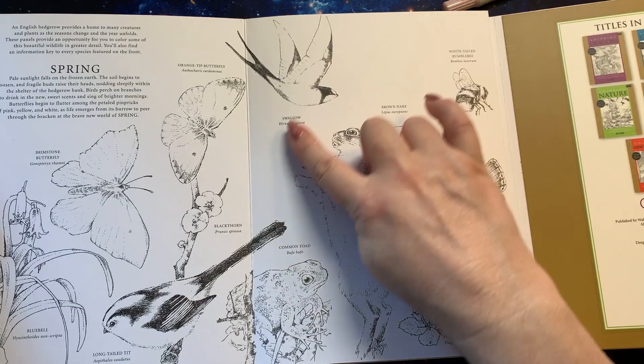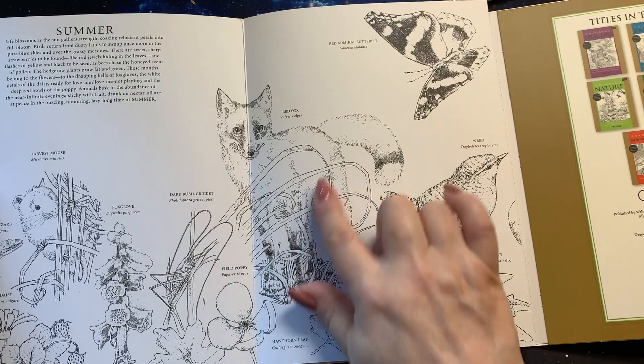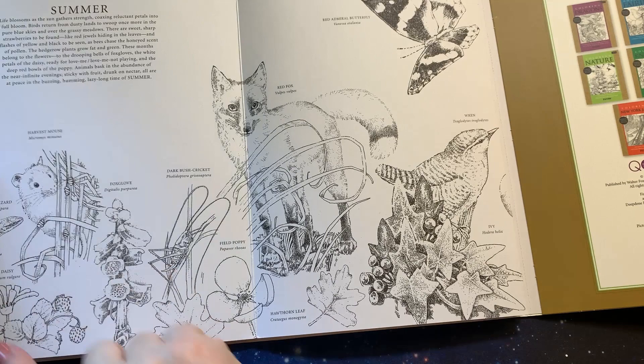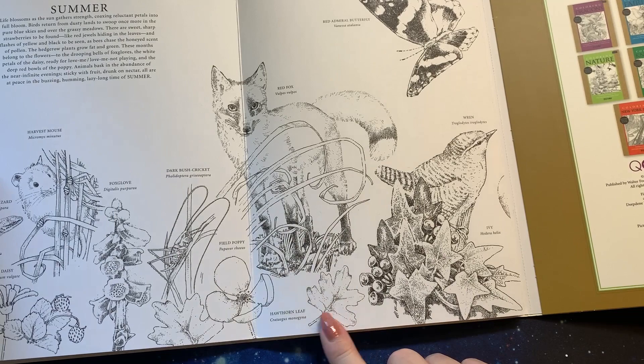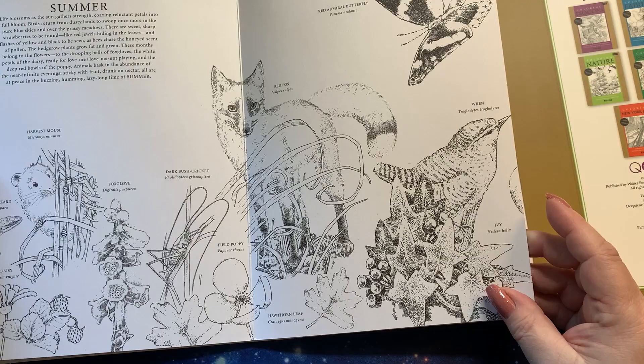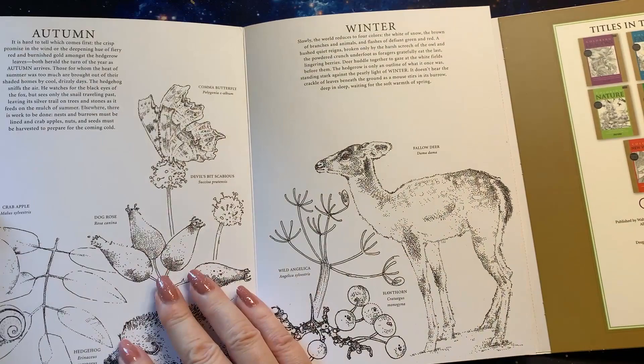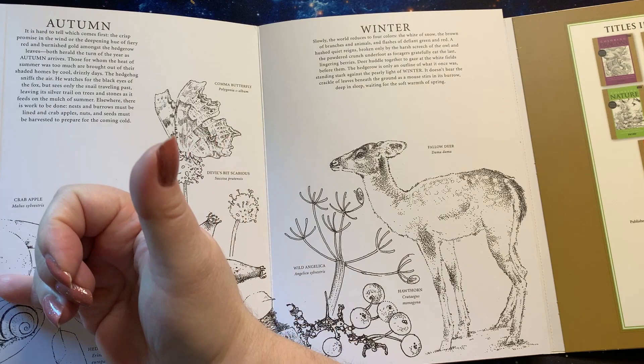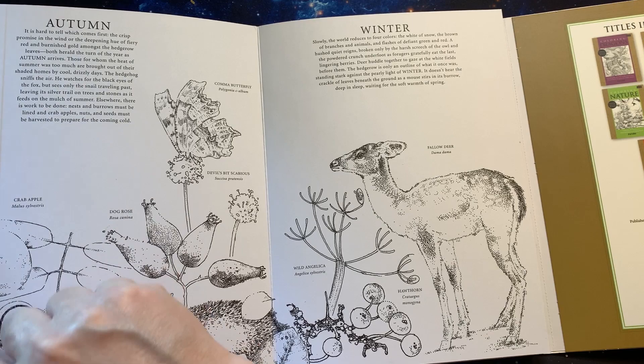The other side, like I said, tells you the animals' names — like the swallow. So you can look them up and find out. It's a red fox if you want to color him red. It tells you the names of the flowers also. So you have the foxglove, the oxeye daisy, the little lizard here. We have a field poppy, hawthorn leaves, ivy, a wren here, red admiral butterfly. There is a seam line here, so the poster isn't one complete sheet — it actually has to be glued together, but on the other side it's right in the seam and you won't notice it.